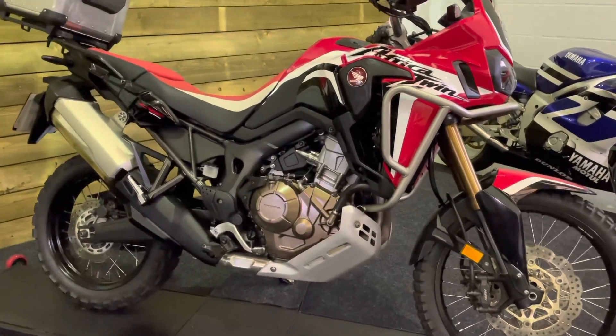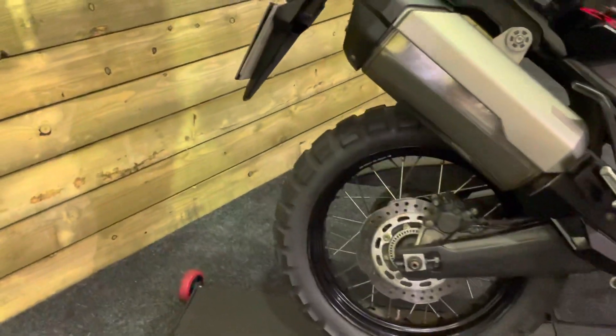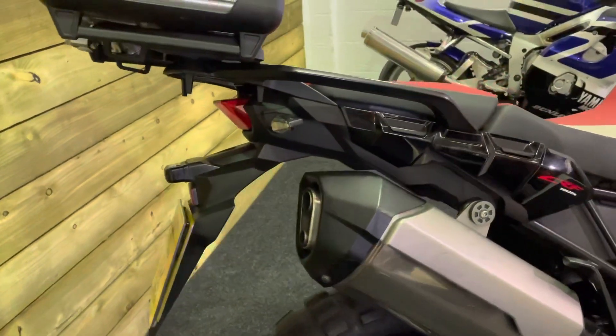This bike is in excellent condition. As you may well have spotted, it comes with the off-road tyres already fitted, so if you do want to take this off-road — and they are very good off-road, these bikes — then those dual purpose tyres are already fitted.